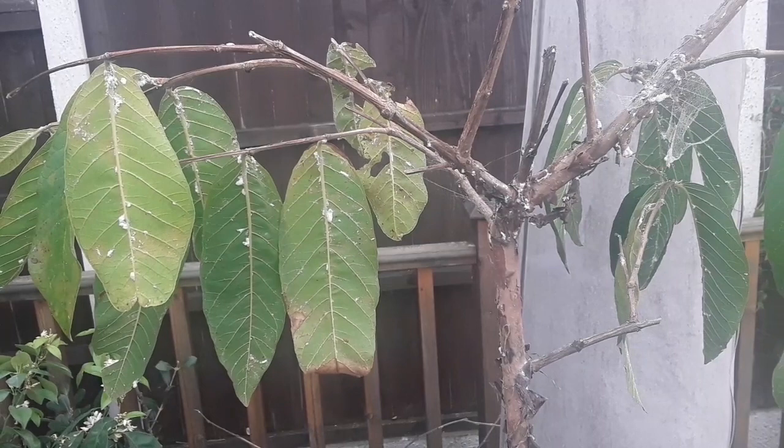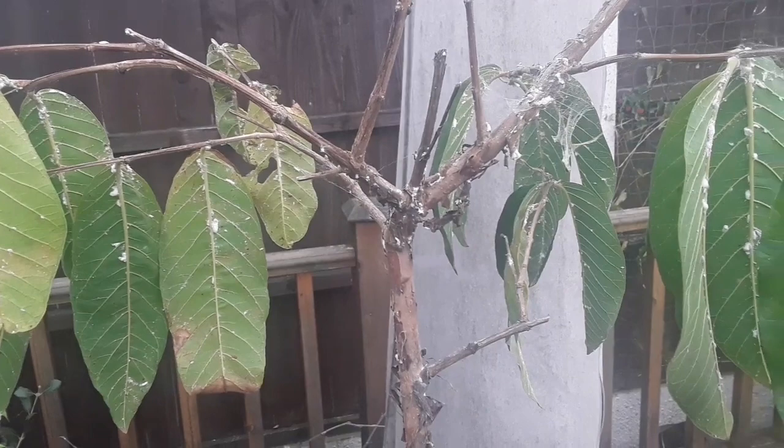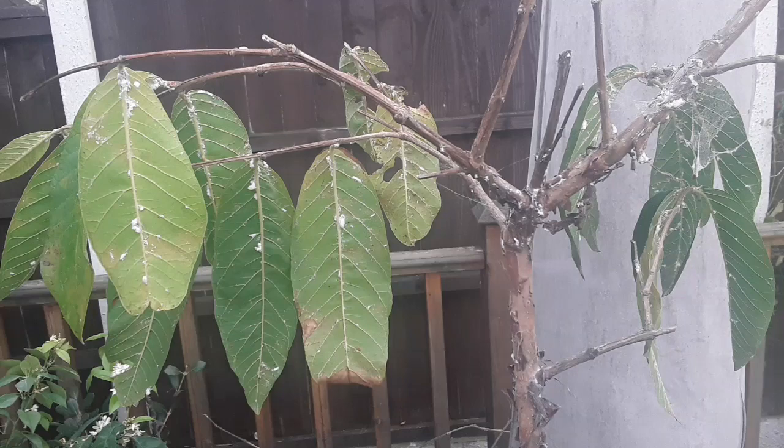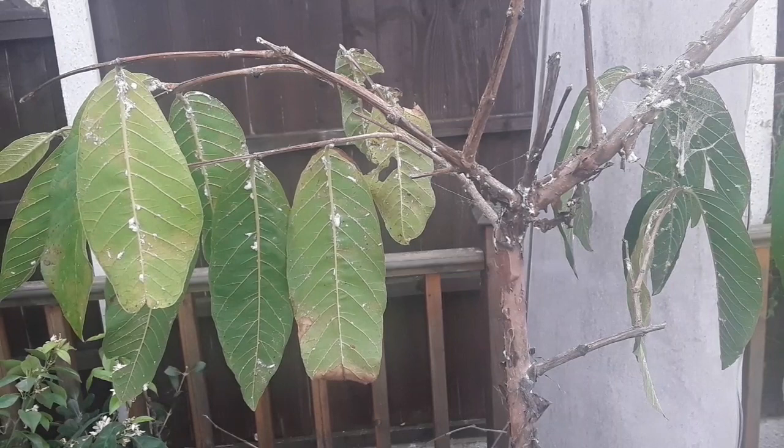Hello everyone, it's Brett here, Lionheart84. This is more like a horror story than a plant video — this is my tallest guava, which has been in the kitchen. You're probably shocked I've let it get to this stage, but the problem is it can't really be sprayed in the kitchen, and the only way I can treat these plants is to get them outside when the weather is dry and I've got time — which means on a Sunday when I'm in and available.